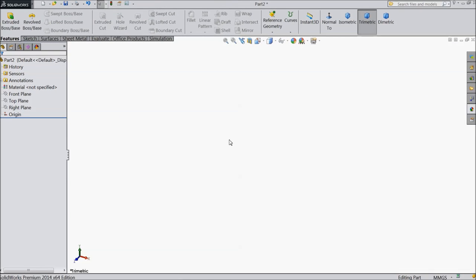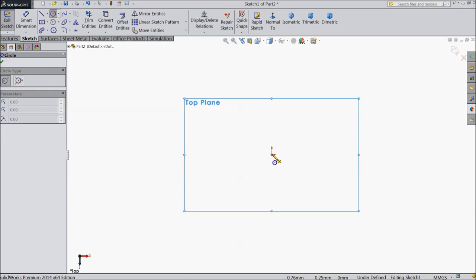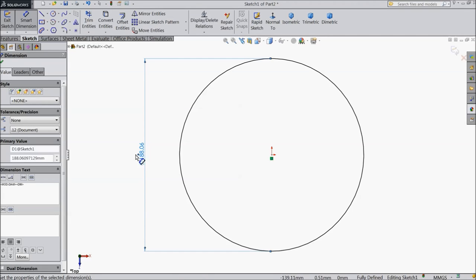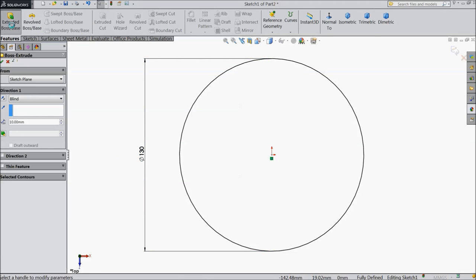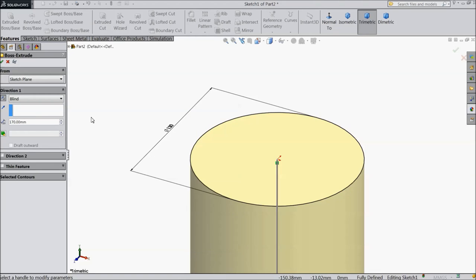Welcome back to CAD CAM tutorial. Today we are going to start our part of motor — the first part, the front cover. Choose top plane sketch, select circle and draw one circle from the origin point, keep diameter 130 mm. Now select extruded boss, 170 mm, reverse direction.